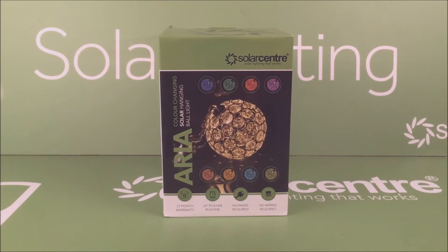Today we're going to have a little look at the Aria colour changing solar hanging ball light. We're going to look at what's in the box, look at how the product works, and finally have a little look at it lit up.